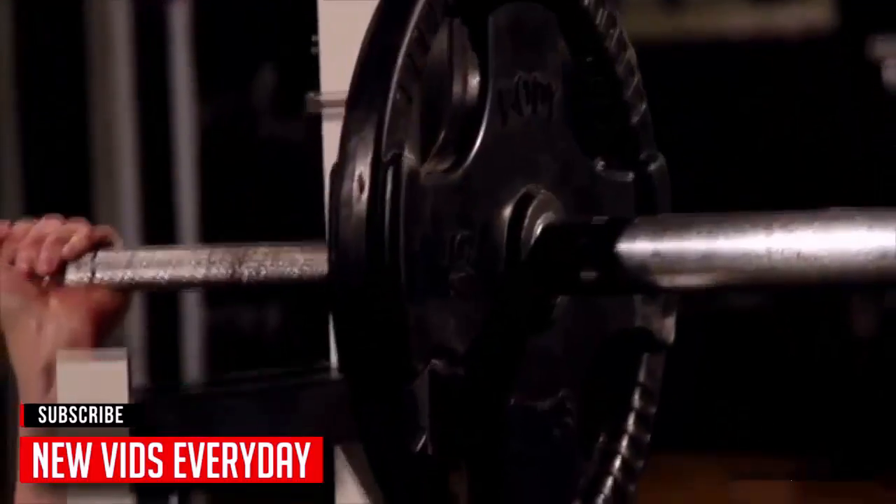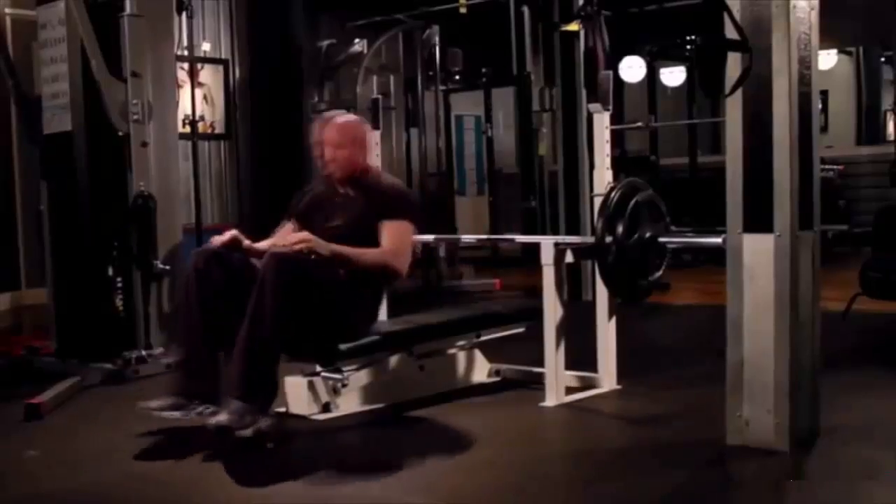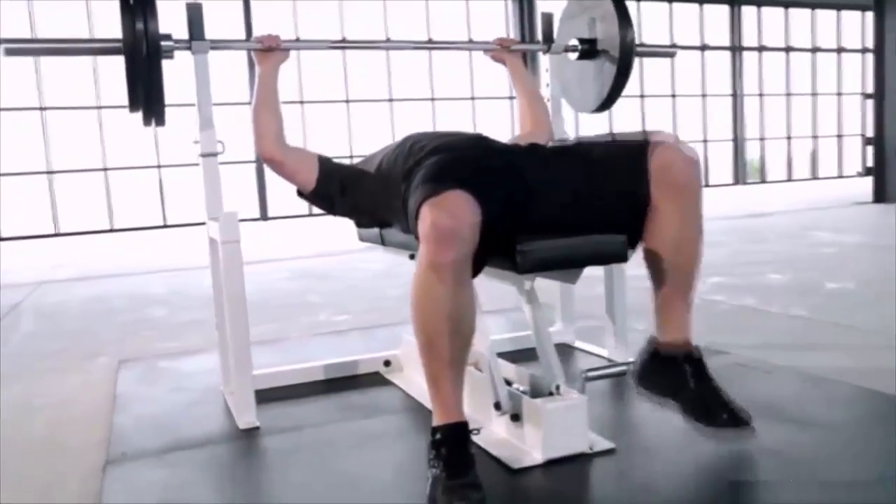When the foot lever is pressed, the cylinder lowers the bench until the weight is removed safely from you and your hands. You can adjust the height of the bench to the perfect position. When you're finished, the bench automatically returns to the starting height.